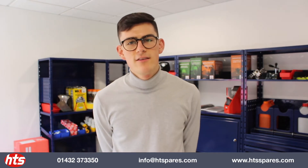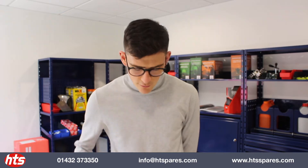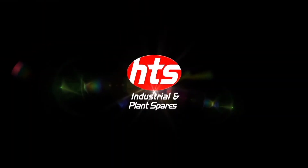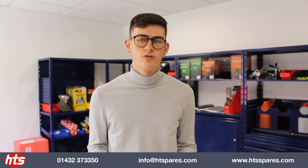Hello and welcome back to another video from HTS. Today we are here to quickly show you a product we've got, which is the two-stroke test kit — which, as the name suggests, is for anything with a two-stroke engine.